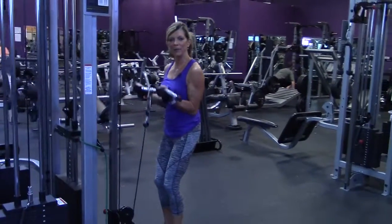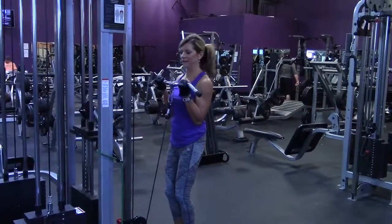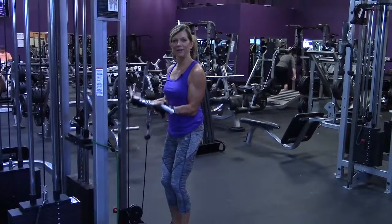You want to keep your upper arms right into your body — you don't want to let them flare out, just keep them still. Up, squeeze and lower slowly.